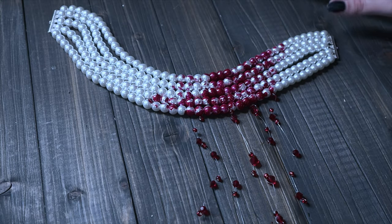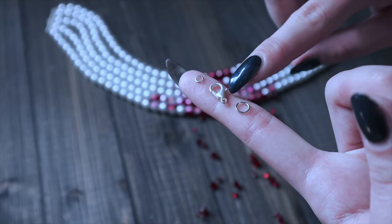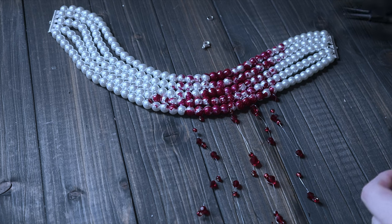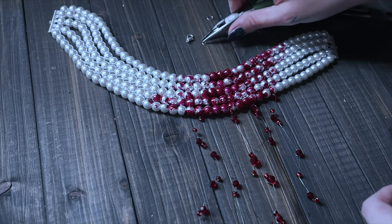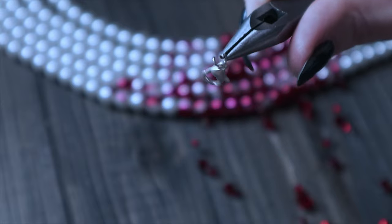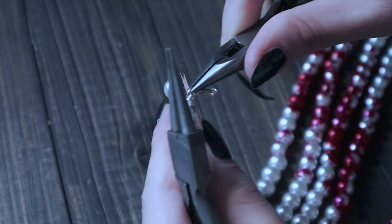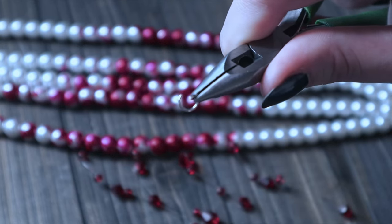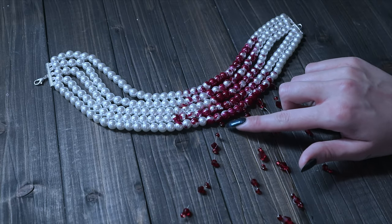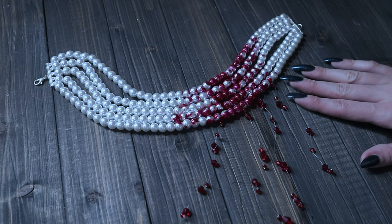And here is the finished necklace. All that's left to do is put the clasp on. I am just going to use a lobster clasp with a small jump ring and a large jump ring on the other side. You can use whatever clasp you want. I got a little bit of nail polish on the clear cord, so I'm going to use some nail polish remover to get that off. But other than that, it is all done. Let's go ahead and try it on.